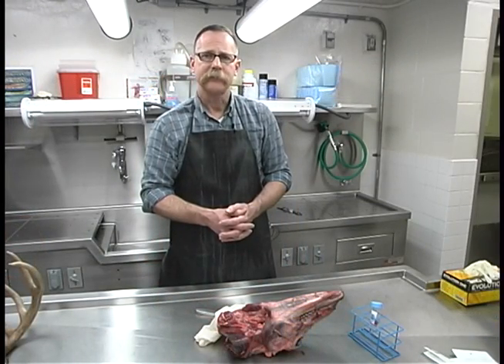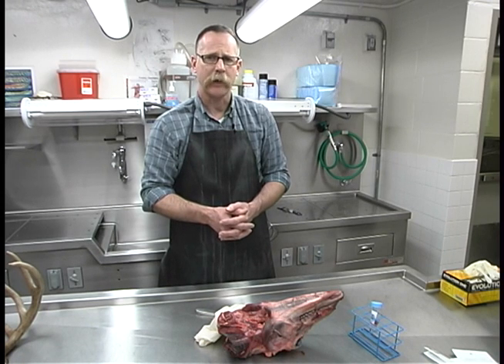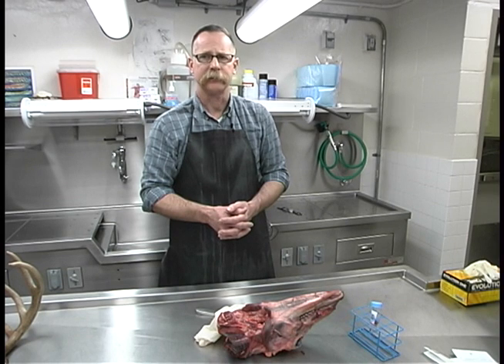I hope you found this demonstration useful. On behalf of the New York State DEC Wildlife Health Unit, I'd like to thank you for your cooperation in helping us keep chronic wasting disease out of our wild deer herd.